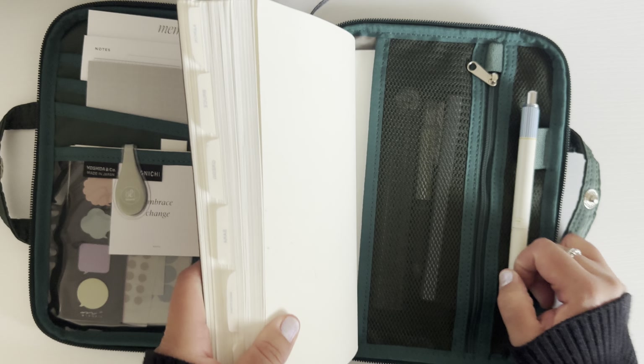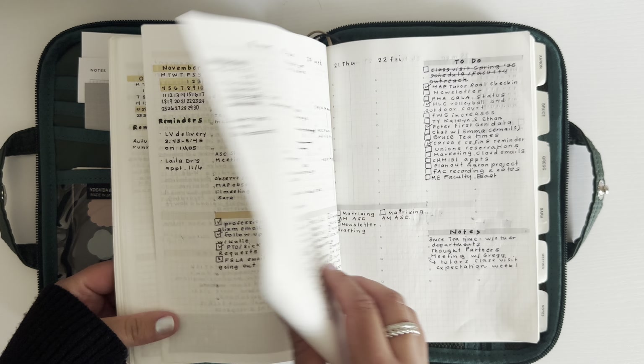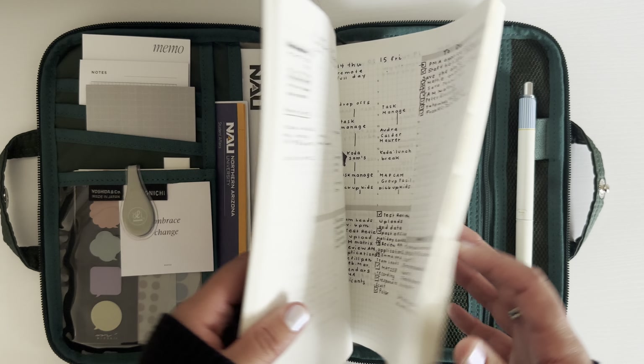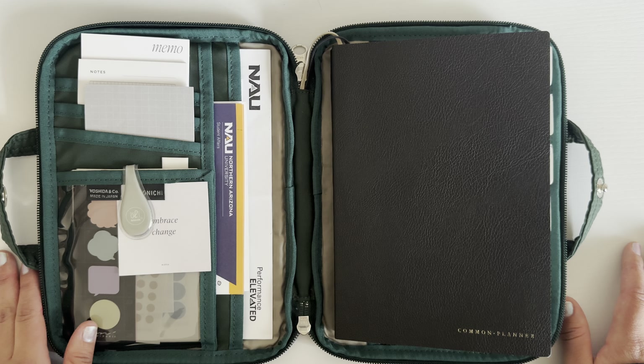I'm now using an Energel Clena. I was using a fountain pen for some weeks in here, but I got really annoyed by how leaky things were, especially because I travel so much with this planner. So I'm going back to using a gel pen in here.